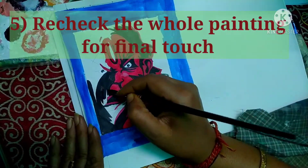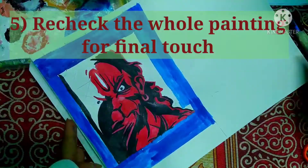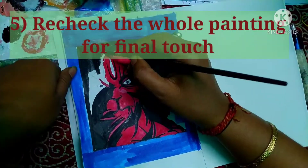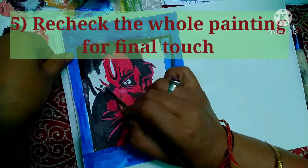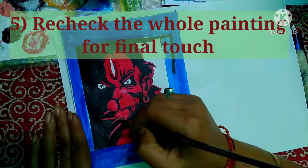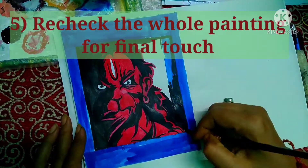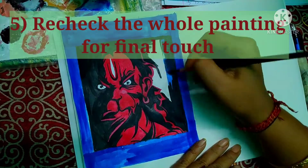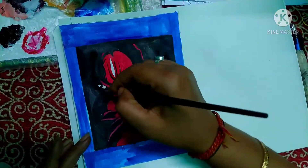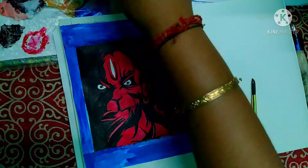If you cross-check your work this way, your skill and your painting will improve significantly — much more than your previous works. Please follow this at least once. If you get any benefit from it, let me know in the comments whether my process worked for you. I think you have enjoyed learning these five points — just try them once and you will see the difference.